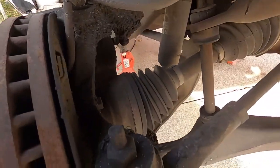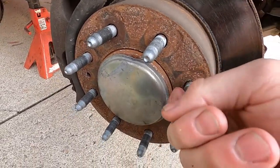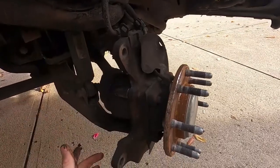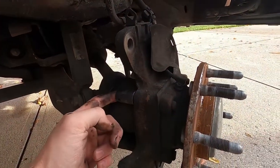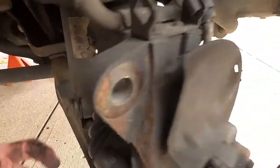We gotta pull the caliper off and pop the cover off to get the axle out of there. Got the caliper pulled off with two 21-millimeter bolts and got it zip tied up around the shock. Now we can take the bolts to get the hub off, which are 15-mil — there's four of them, two on each side.